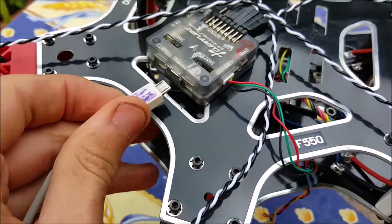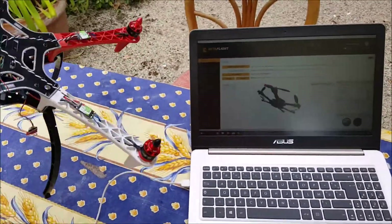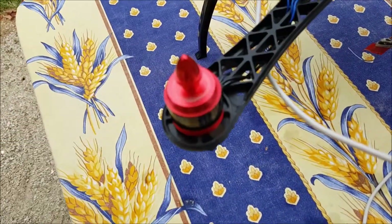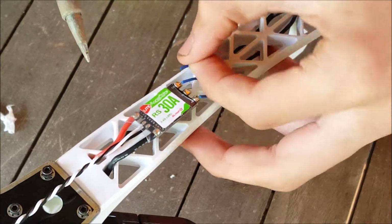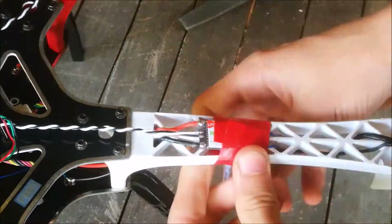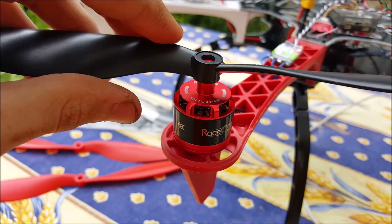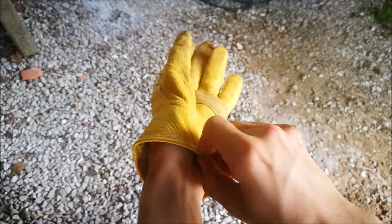Now it's time for the software. I connected the flight controller to Betaflight on my computer. I plugged in the battery and tested the motor spin — they need to spin in a specific direction, and three motors spun the wrong way. So I just swapped two motor wires on those ESCs. I know I won't mess with the ESCs again, so I used electrical tape to protect them and prevent any short circuits.